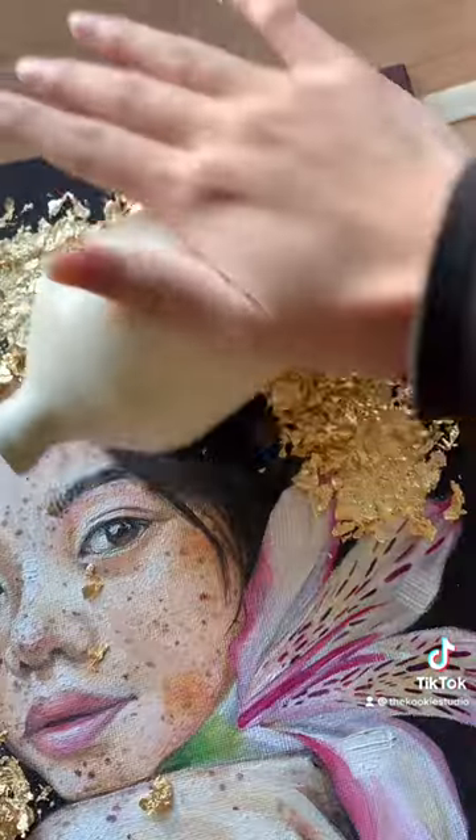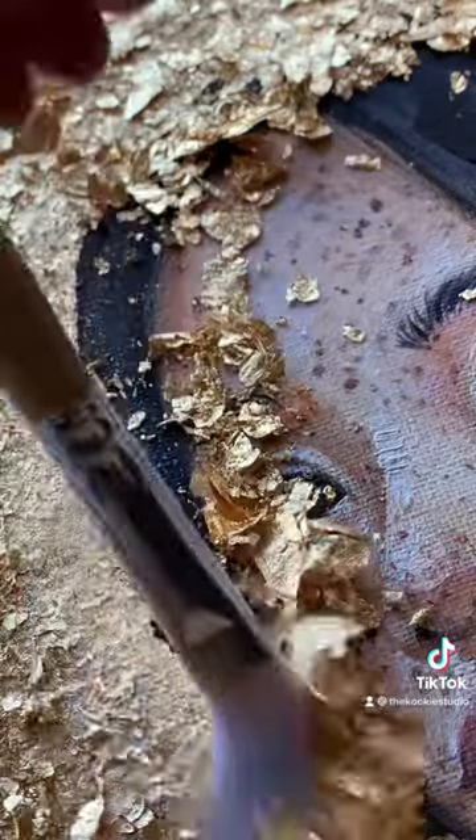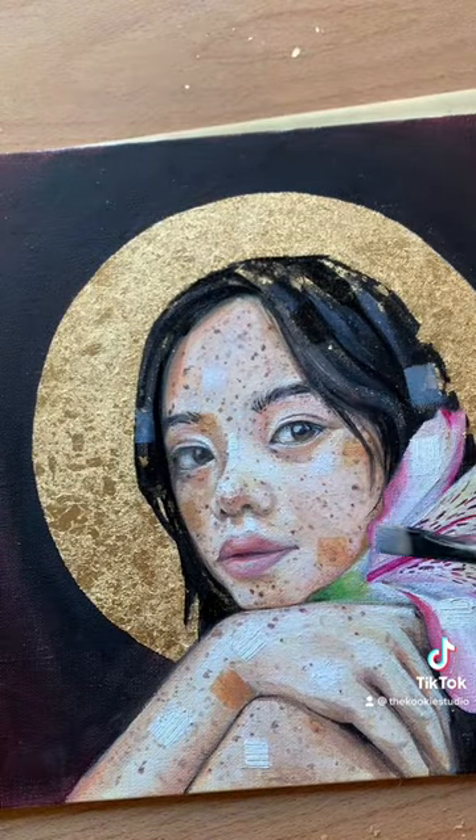I've seen other people using jade rollers to tamp down the gold, but when you don't have the equipment: improvise, adapt, overcome. Do you know how long it takes an oil painting to dry? I sure don't, so we had a happy little accident. I like a belly like this.